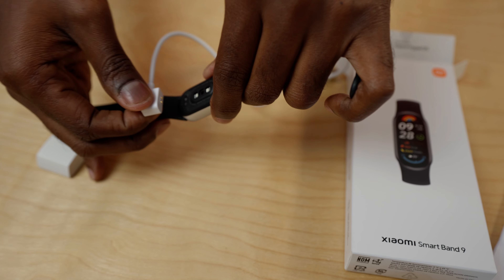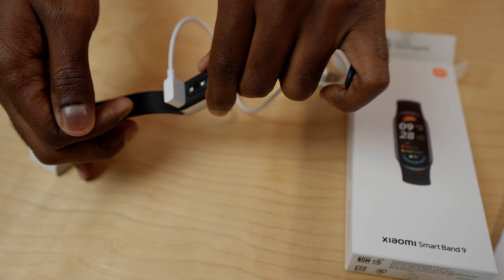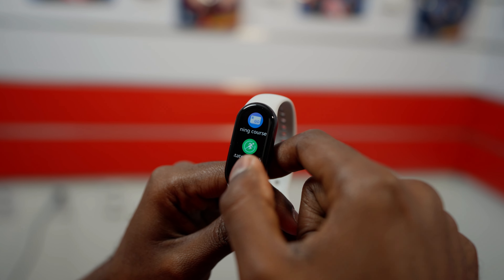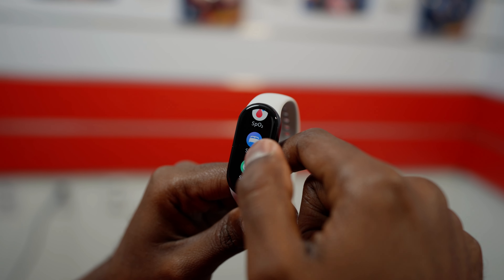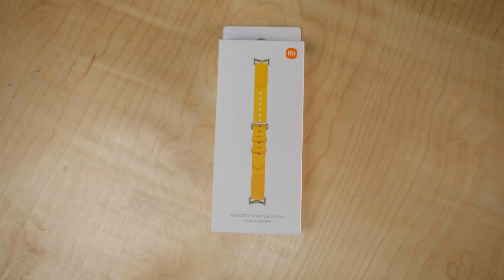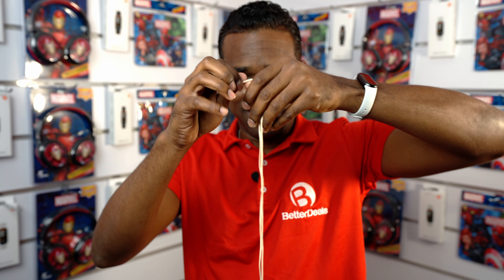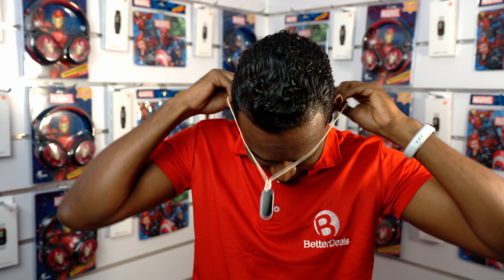With a battery life of 21 days, you won't need to charge it often. The Xiaomi Smart Band 9 is also water resistant, so washing it is no problem. Along with the Smart Band 9, we have some new band accessories — two beautiful Smart Bands and a Smart Band Necklace that lets you use the Smart Band 9 as a chain.